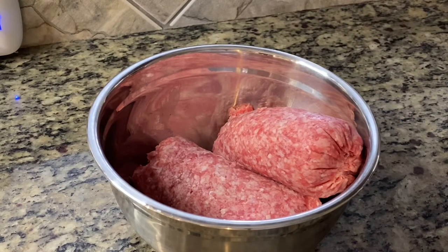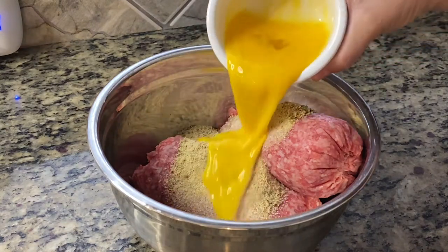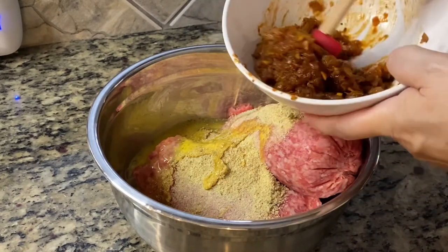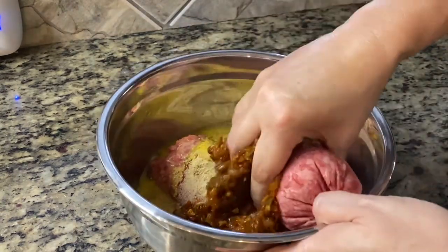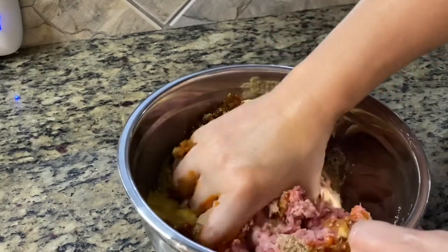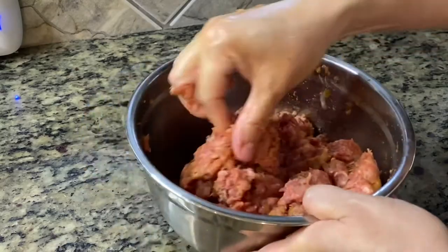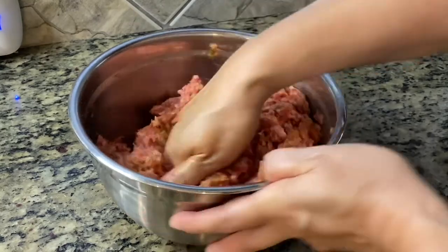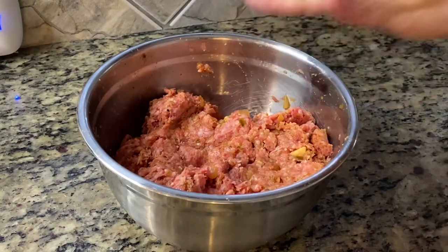So now to the meat mixture, I'm going to add in my breadcrumbs, two eggs, and the onion mixture has completely cooled so I'm going to add that in. And with my clean hands, I'm going to mix. So it's pretty much mixed. When you mix everything in here, don't over mix your meat — just get in there and get out, otherwise it just makes it more tough. It's pretty much blended in, everything's blended in there.